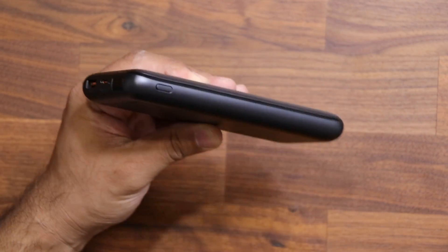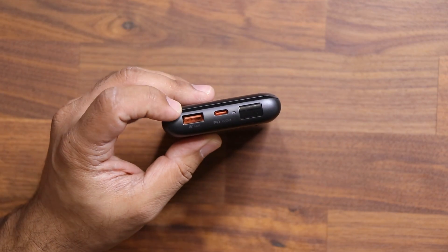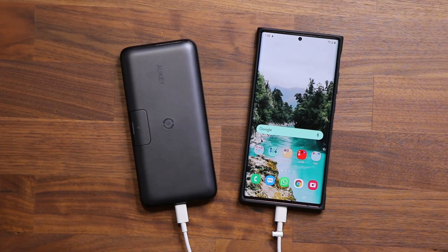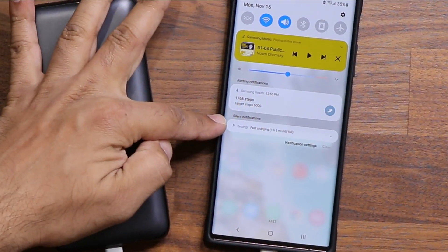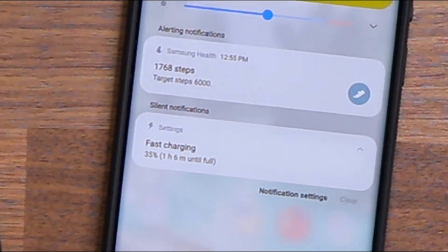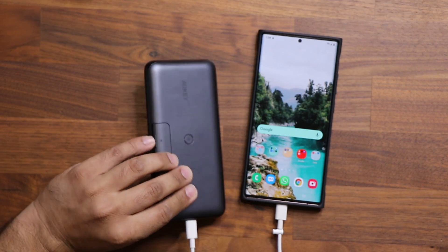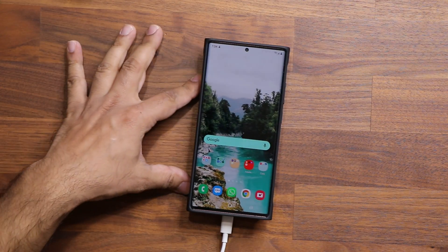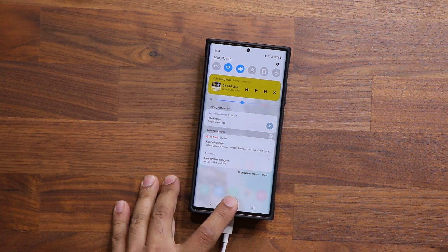When you want to charge this power bank, you simply connect the charger right in here and it's going to charge your power bank. You can also use these two ports to charge any smartphone wired for fast charging. Right now I have my USB Type-C charging the Samsung Galaxy Note 20 Ultra — when I pull this down and click, it says 'fast charging,' so it does deliver fast charging speeds. Both of these ports are capable of fast charging. And when I charge wirelessly, pulling down the notification also shows 'fast wireless charging.'